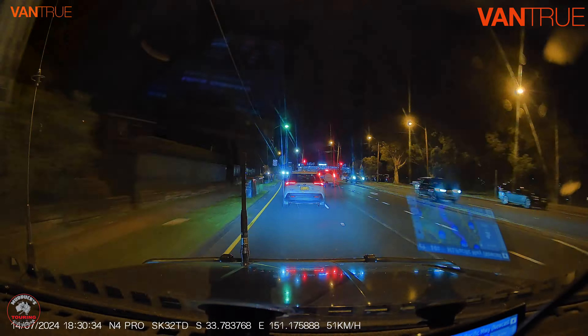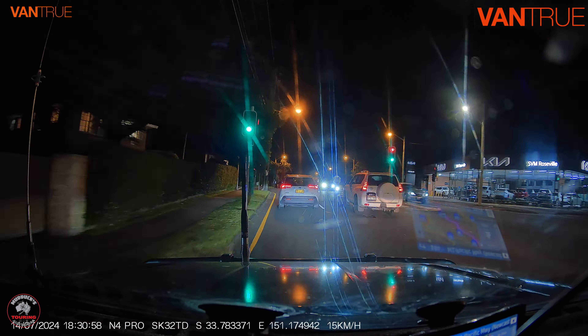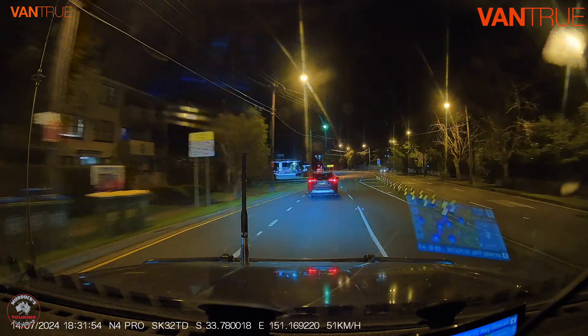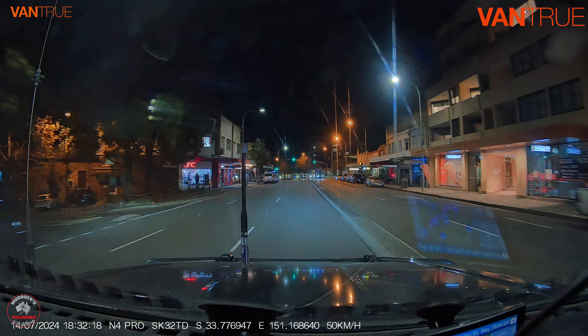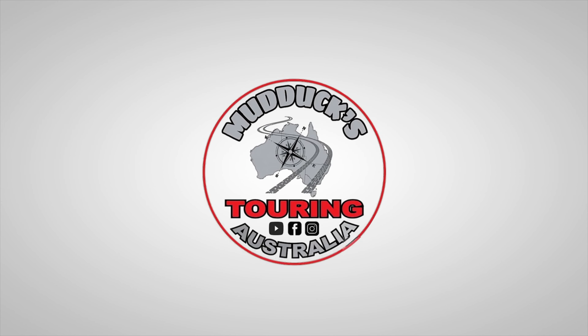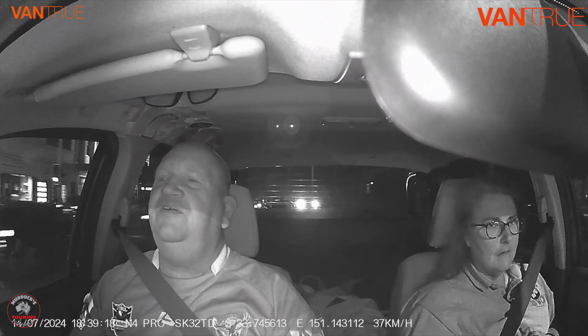This is what the front camera looks like at night — it's not raining or anything, but I think that's really good vision. The reflection of my GPS is just from poor camera placement, but I think it looks really good. It shows up everything pretty well. We'll show you some shots of the infrared looking inside now — it certainly shows you all the information you would ever require if you're in any kind of accident.